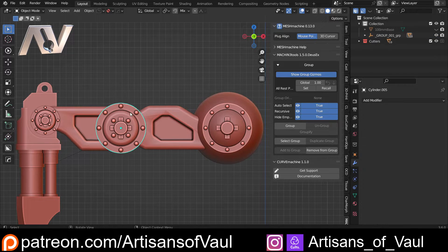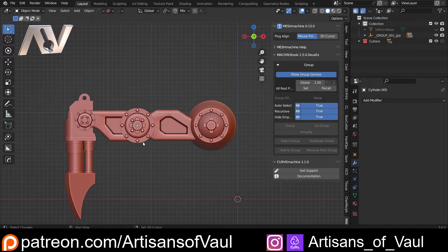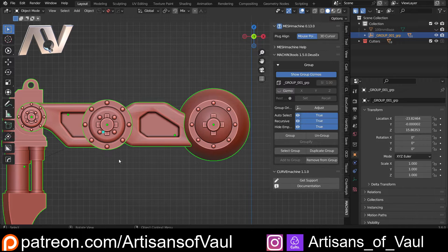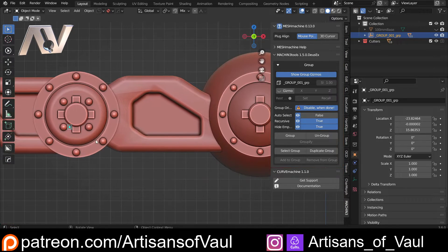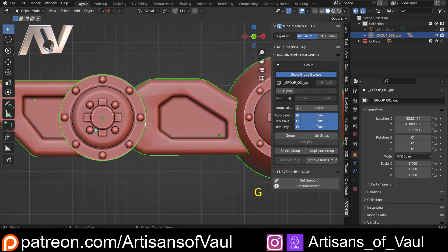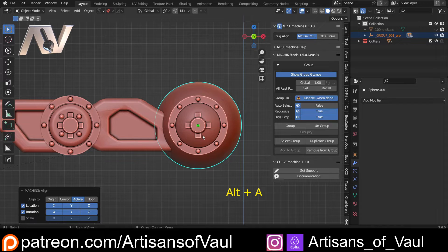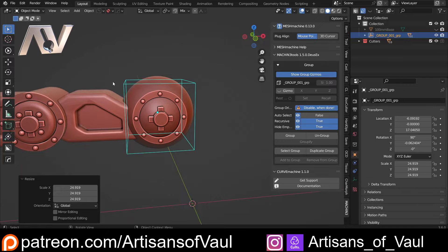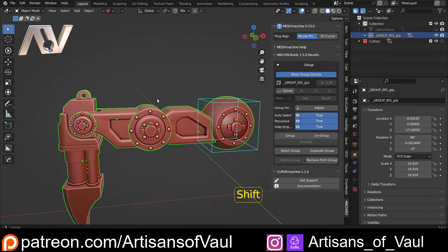You can still move things around individually. For example, you might rotate a piece and work from there. To move the empty itself without affecting everything else, Shift and double-click, then click the Adjust button — now you can G and move it around independently. If you don't have Adjust active and you move, it moves everything. So go to Adjust, Shift-click the object whose center point you want to pivot around, Alt+A to align it, then select back on the empty and S to scale it up so it's easier to see. When you're done adjusting, disable Adjust and the empty automatically hides until you Shift+double-click again.